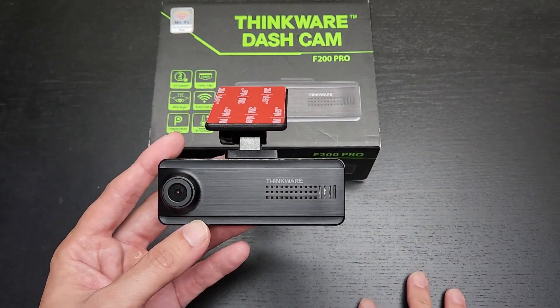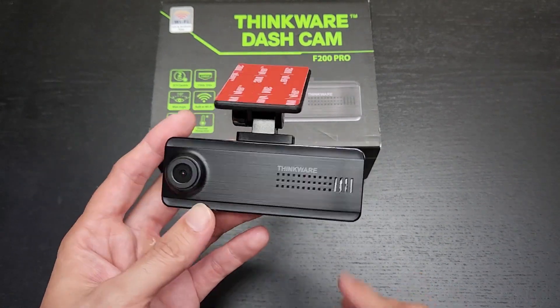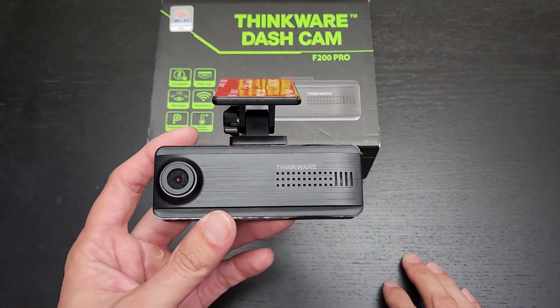It's only about 20 or 30 dollars more for the two channel version with a rear camera. It's totally worth it, and I'll explain a couple of reasons why. One of the reasons you should definitely get the F200 Pro two channel version is that it actually comes with a hardwiring kit.